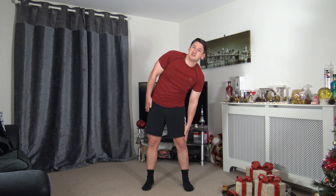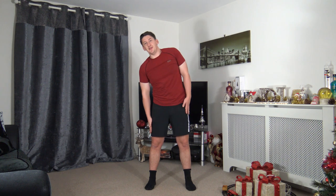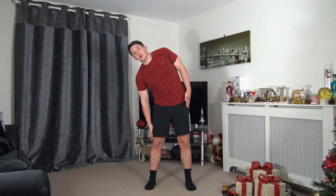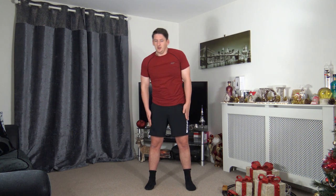Feet shoulder-width apart, palms down to the knee, squeeze the oblique muscles, come up and change over to the other side. Four, three, two, one — let's go! Down and squeeze. Go down and squeeze those core muscles. Ten seconds to go, nice and slowly, working at your own pace — three, two, one. Third round completed, one more round to go!